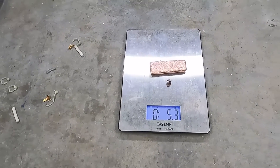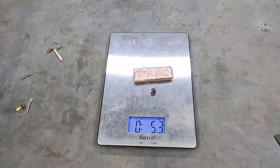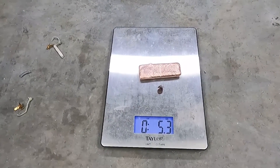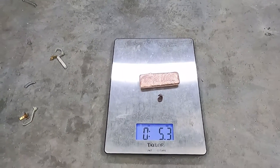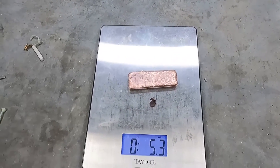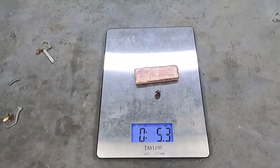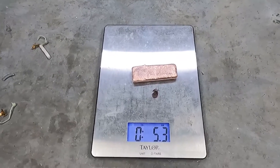Thank you very much for watching my video. I'm sorry it was so disappointing for the amount of copper that was inside that vacuum. That's just the way it is. The newer stuff — these manufacturers are getting away with making aluminum windings in their motors. It's just their way of cutting down costs. So if you're going to grab vacuum cleaners, make sure they're older, because more cases than not they probably will have a copper winding on the motor.